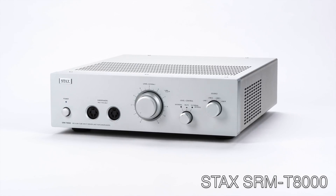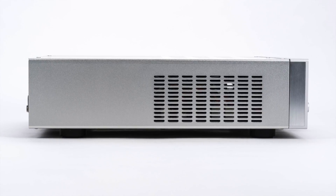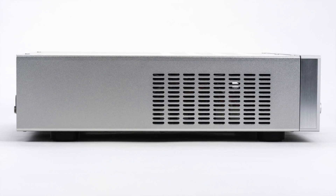The SRM-T8000 is a hybrid tube solid-state electrostatic amp that is fully balanced. It uses 6922 dual triode tubes for the first stage and a solid-state Class A output stage. Stax's goal for the amp was ultra-low noise and accurate, rich musical expression.